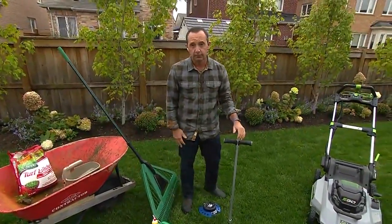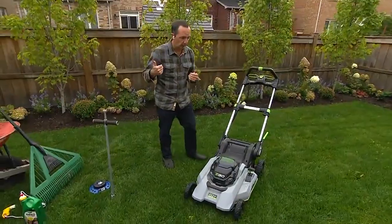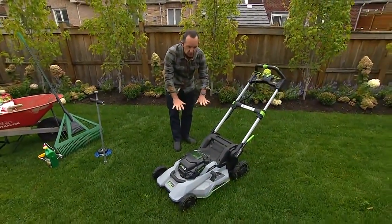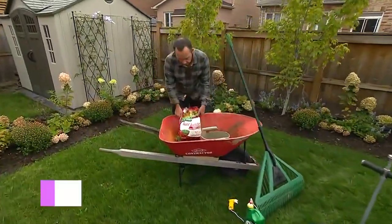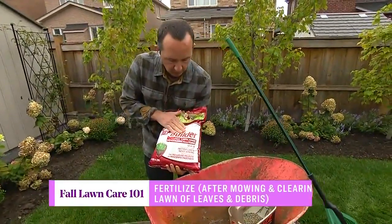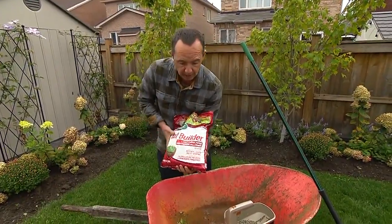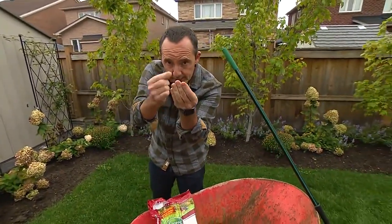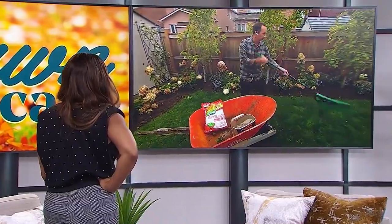Before fertilizing, mow and clean up debris first. At this time of year, cut the lawn a little shorter — drop the blade down to about two to three inches. Then fertilize using a fall-formulated fertilizer. For fall, look for a higher nitrogen number, like a 32-0-10. That nitrogen puts sugars into the blades of grass, which acts as a natural insulator protecting the lawn from cold temperatures.